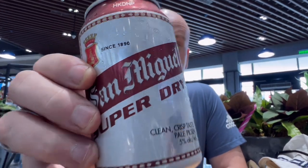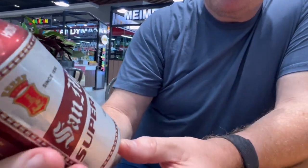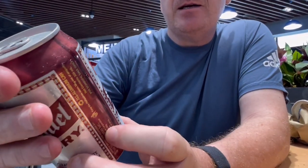Hi everyone, Andy Andy here again with another product review. What we've got today is San Miguel Super Dry. Look at this guys — clean, crisp taste, pale pilsner, 5% alcohol. I've not had this one before, interested to see what it tastes like.